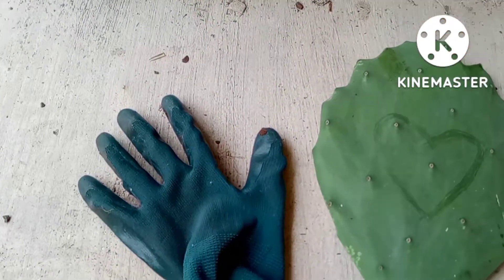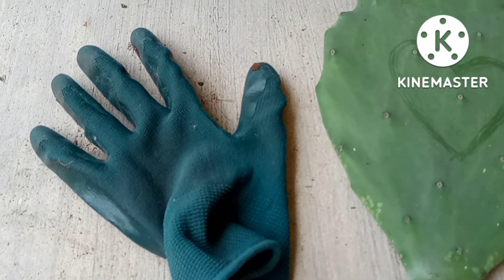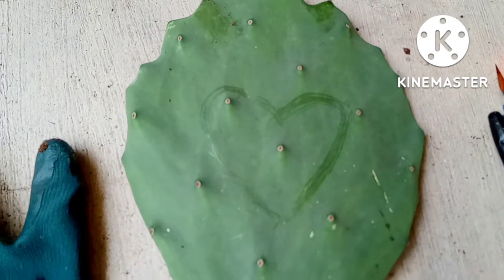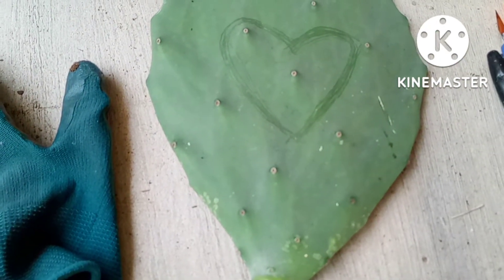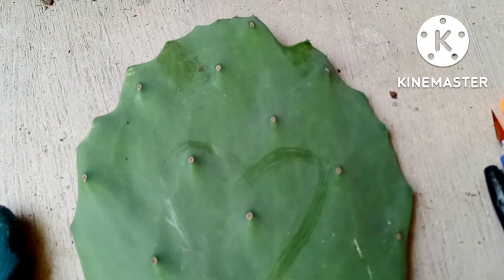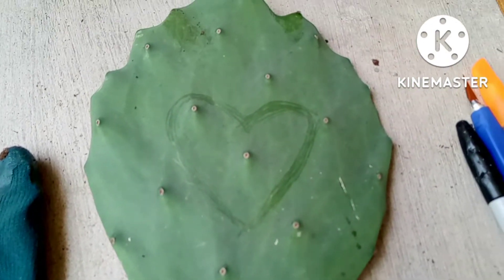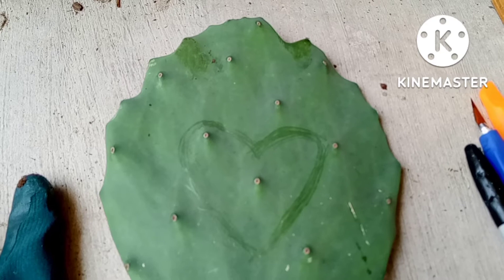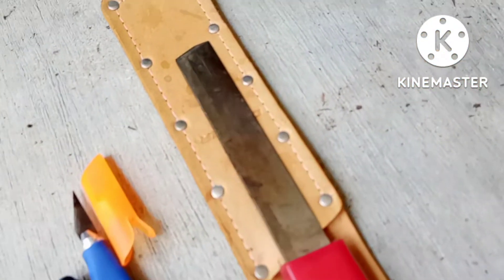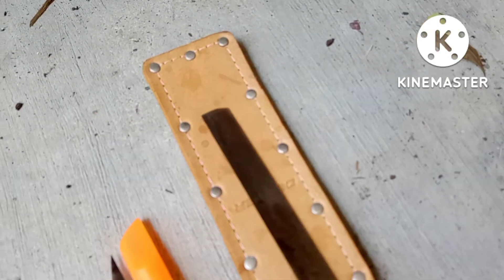Here are the tools and items that you will need for this project. Gloves — how many times do I have to say it — gloves! Because as you can see it doesn't look like this cactus patty has thorns on it, but if you do not wear gloves you will be regretting it, because there are tiny little bitty thorns on this that will need tweezers to take out.